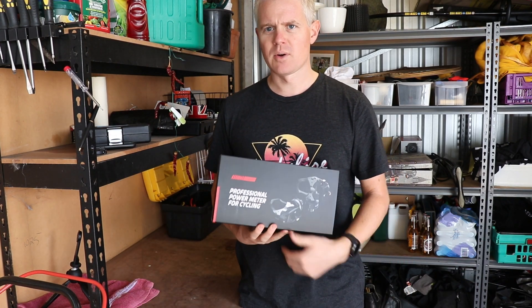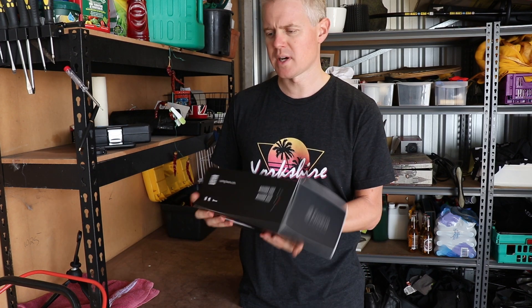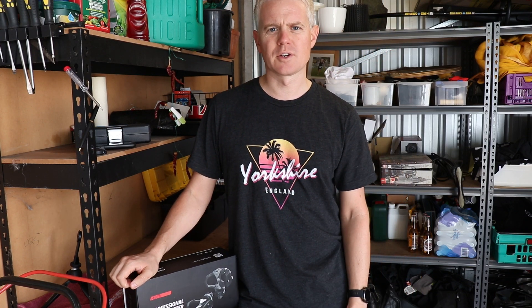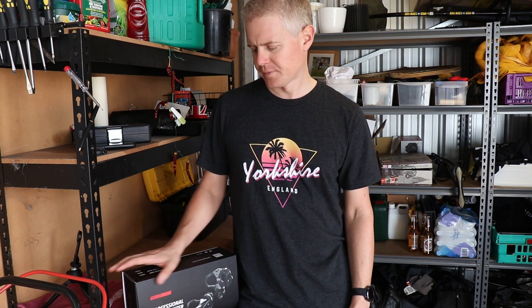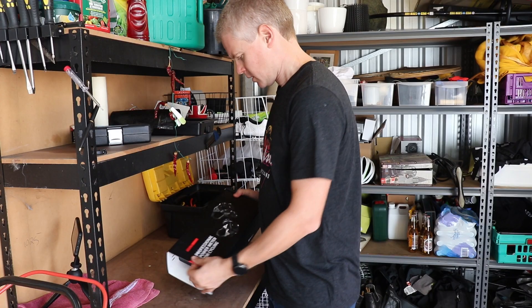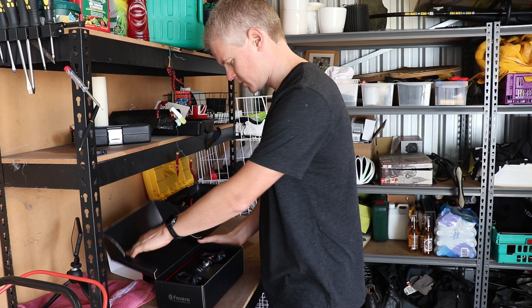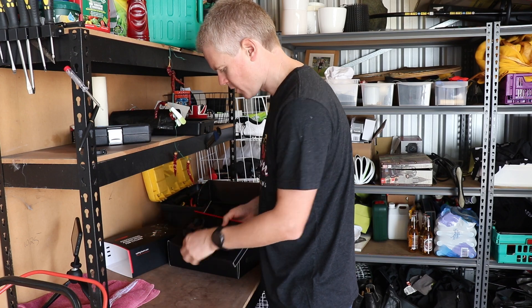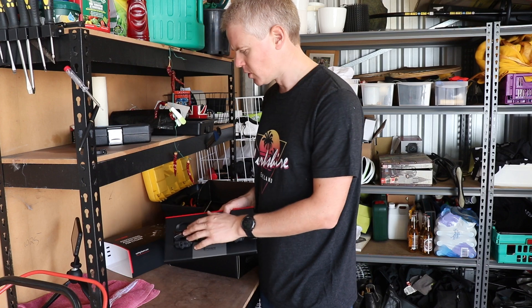I got a new toy: it's the Favero Assioma Duo pedal-based power meters — dual sided, so you're getting power left and right. So I'm going to take you through the unboxing, get it on the bike, go for a ride, give you my initial thoughts, and then in future videos we might explore training with a power meter and racing. So let's get into it. Nice Favero embossed box — inside you've got the left and right power meters with the pods. It's a Look-based system.